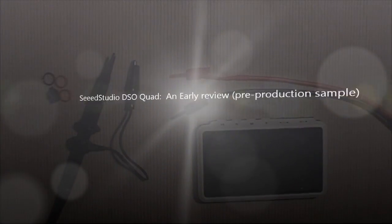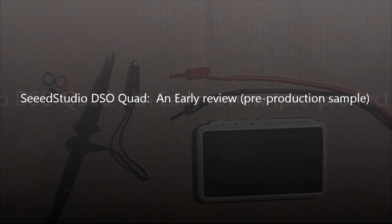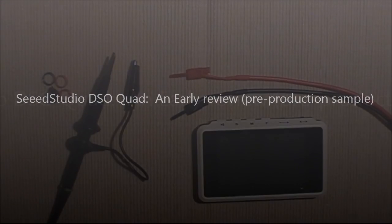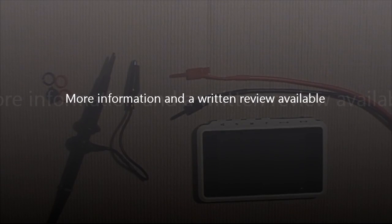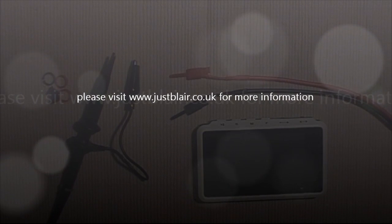Hello and welcome to www.justplayer.co.uk. Today I'd like to take a few moments to demonstrate a product I've just received from SeeedStudio.com. SeeedStudio are a supplier of electronics mostly to hobbyists, and last year you may have read my review on the DSO Nano, which was their first colour pocket oscilloscope.